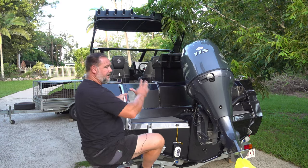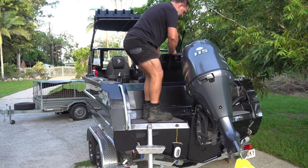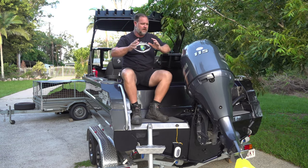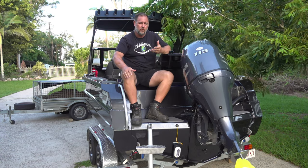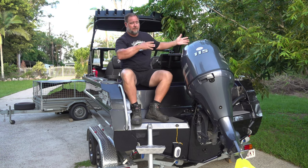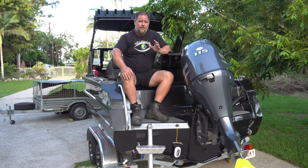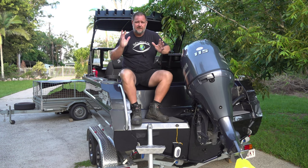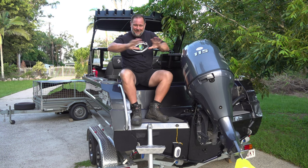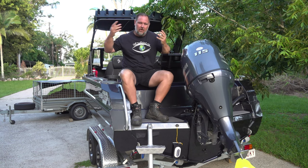I'll take you guys through this boat for a walkthrough another time. This video is really about why we bought it, and I think a walkthrough would be more appropriate in a separate video. But I'll show you bits and pieces as I'm talking. You've got safety, the positive buoyancy of it — I'm not saying it's unsinkable, but I really like that aspect.